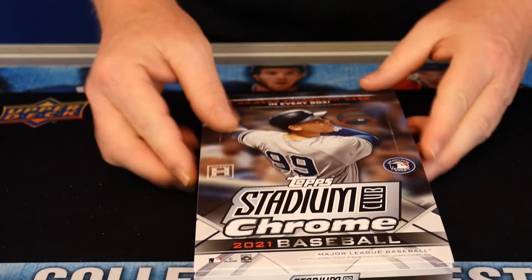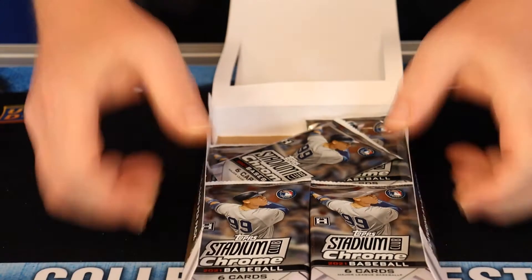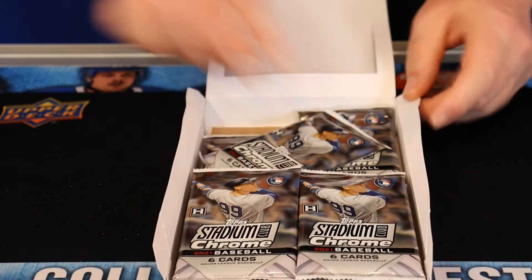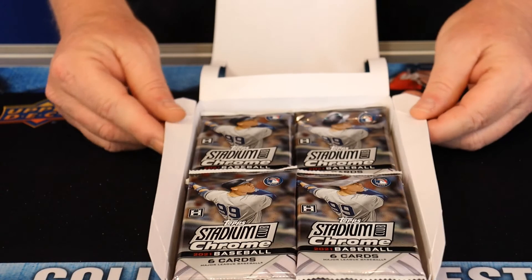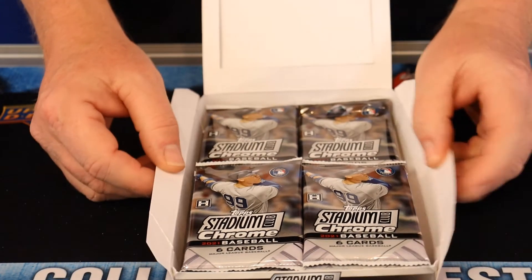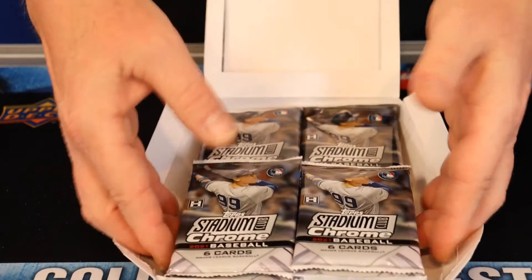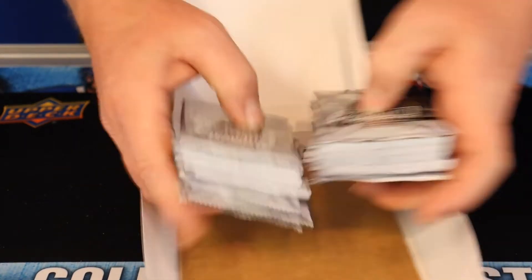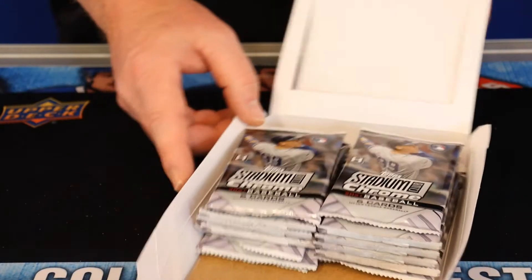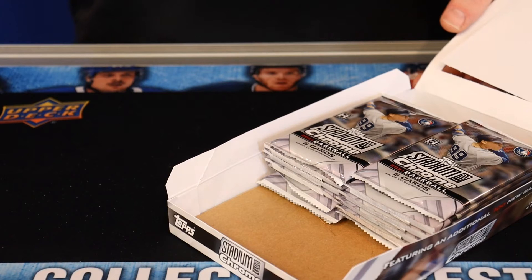We've been very busy around the shop lately, getting in PSA orders, return PSA orders almost every day, and SGC orders are coming in. One of my favorite things to do around here is divvy them up and give you guys a call so you know your cards are coming in. Thank you so much for all your submittals. If you have any questions on submitting cards, you can look on our website — we've got a few videos on each of the grading companies, how to pack them up.